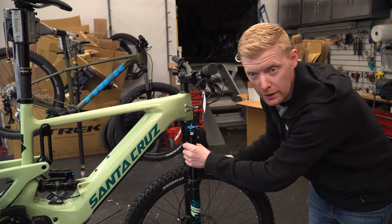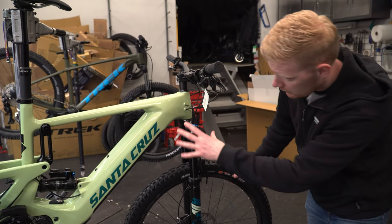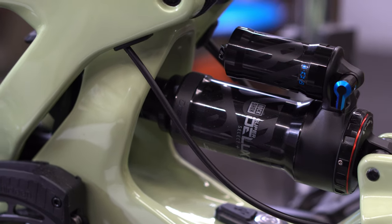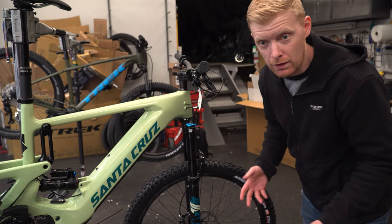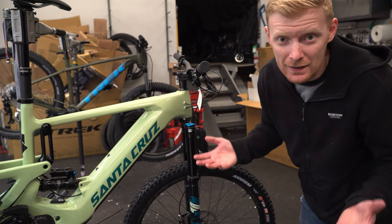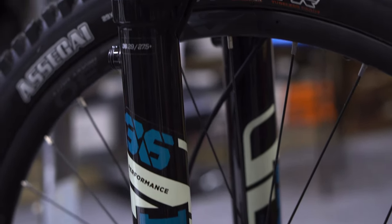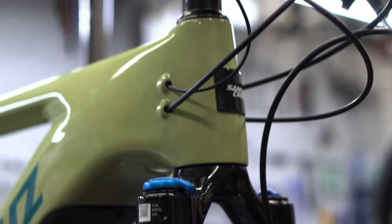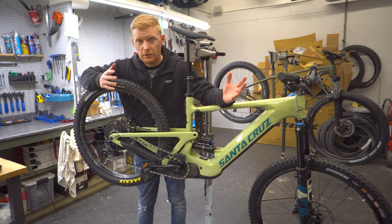The next change is the shock and fork travel — these are 10mm more than the previous model, with a teeny bit slacker geometry. Overall they've designed this to be an easier bike downhill. They care less about the climb because you have a big battery and electric motor, so you don't need crazy perfect climbing geometry. You can get away with comfortable geometry and just slam it downhill.